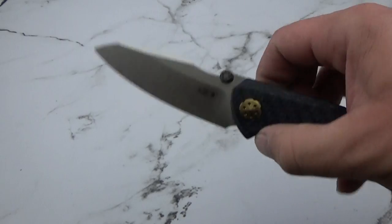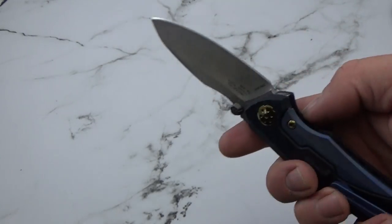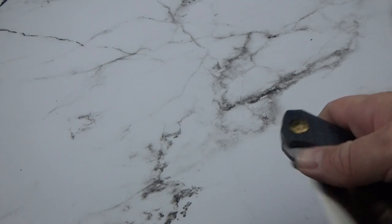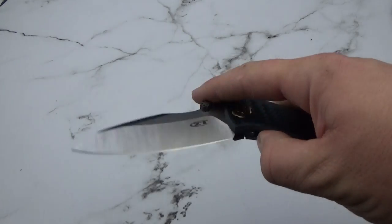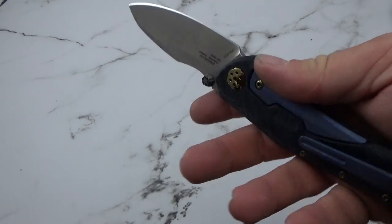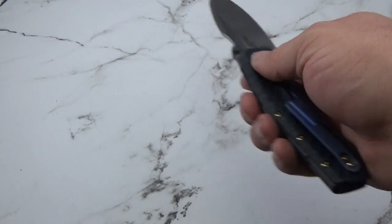Tried to tie the blue into the carbon fiber. The bronze gives it a little extra pop. Keep your fingers off the lock bar — opens no problem with the thumb, flips with the thumbnail, not a problem as well. So, another beauty.